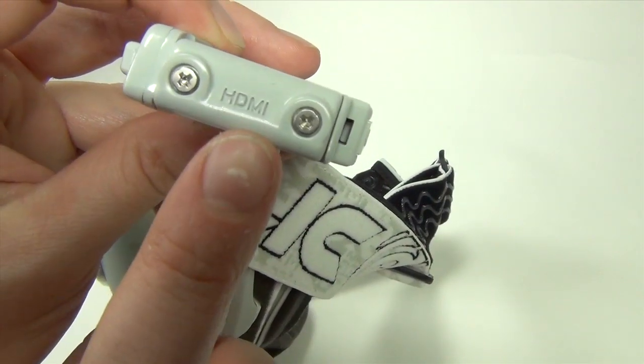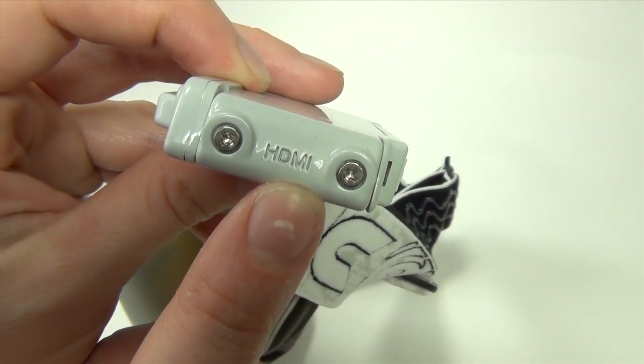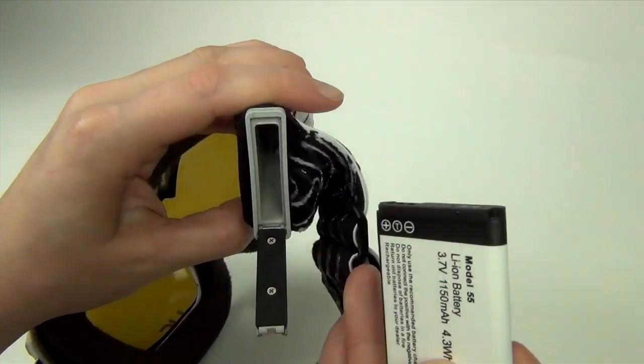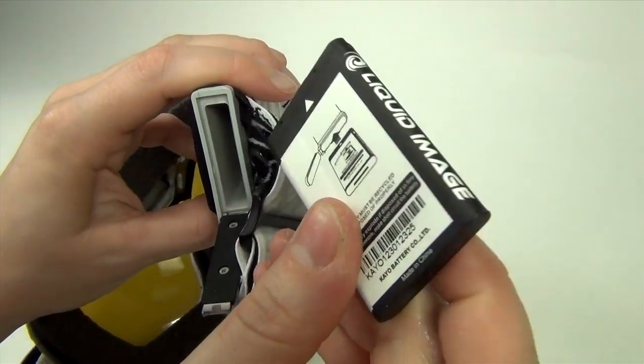Over here is the door for the micro HDMI port. On this arm we have the battery door. The battery is rechargeable lithium-ion which can perform for up to two hours.